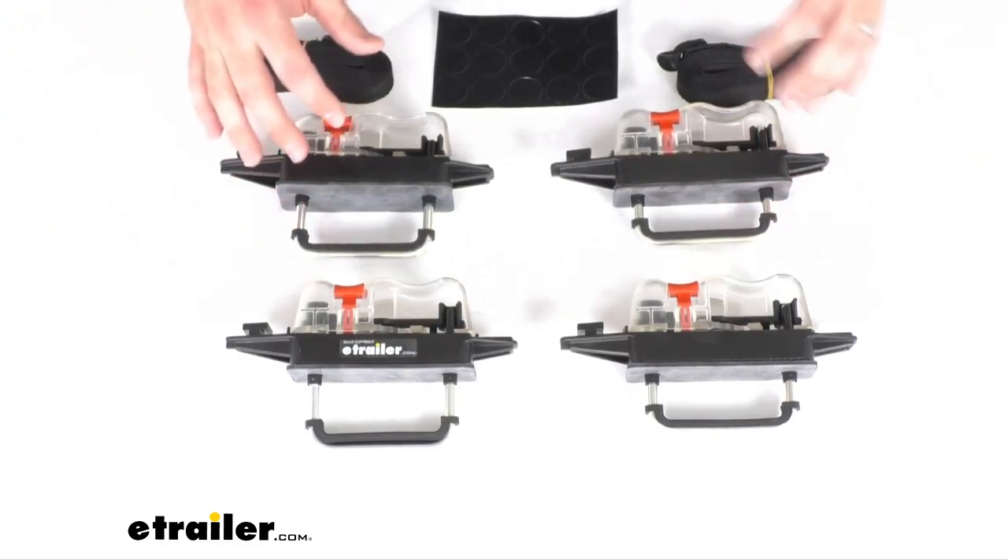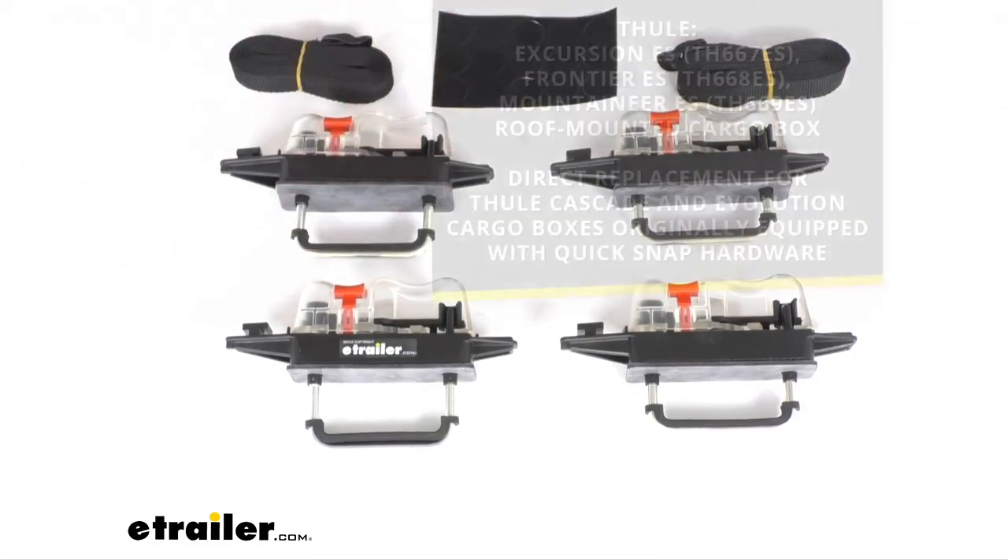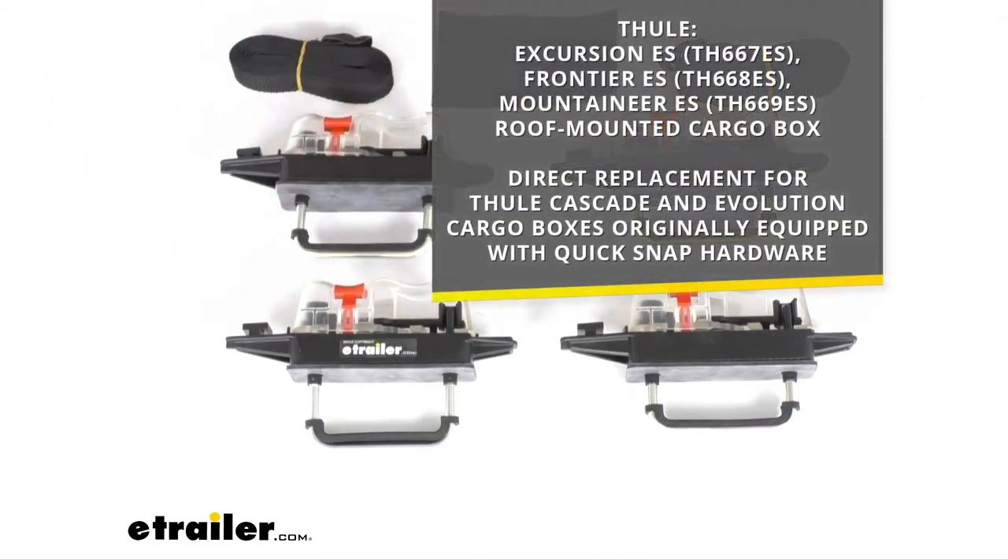This kit is going to replace lost or damaged mounting hardware for your Thule Excursion ES, Frontier ES, or Mountaineer ES Roofrat Cargo Box. This can also work as a direct replacement for your Thule Cascade and Evolution Cargo Boxes that are originally equipped with quick snap hardware.